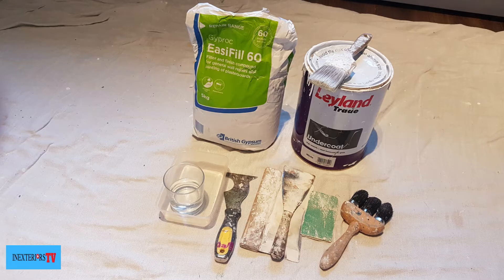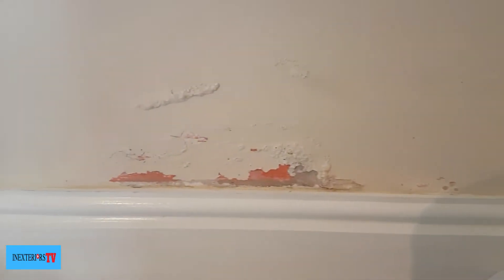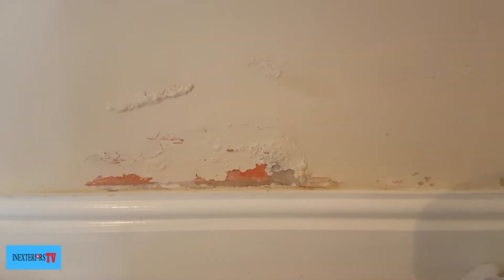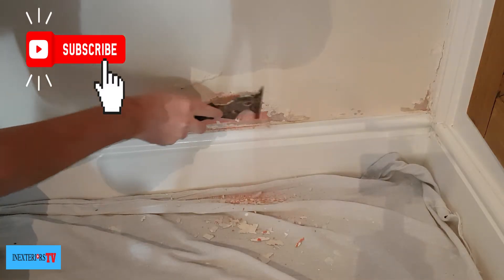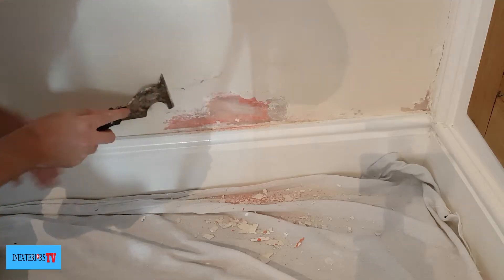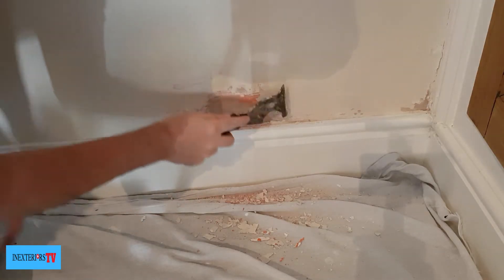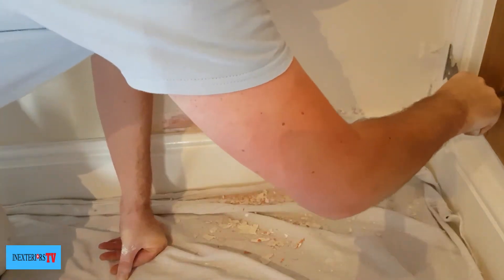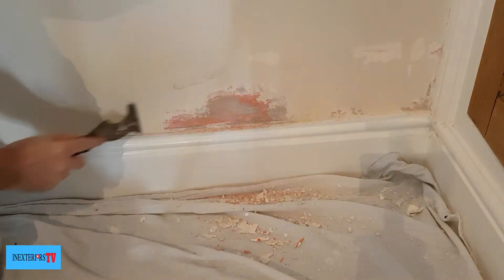This is the damp damage that we're going to be repairing. Just to let you know, for this repair to hold up and work, the underlying problem itself has to be sorted first — whether that's a damp problem or mortar coming loose on the brickwork outside allowing water to penetrate through. So first of all, I'll get my multi tool and scrape it all back to a hard edge.